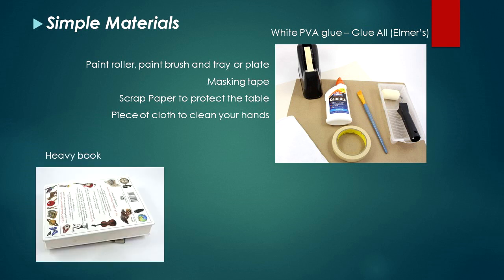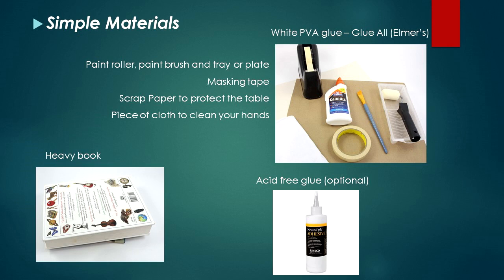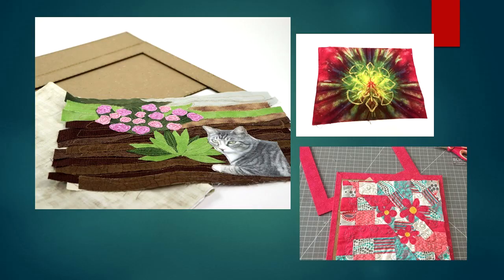We'll use Glue-All from Elmer's, and to spread the glue we'll need a roller paint and paintbrush. We also need masking tape, one scrap paper to protect the table, and a piece of cloth to clean your hands. We also need one heavy book, and if you prefer, you can use an acid-free PVA white glue like this one. Then of course, you will need your quilt art, or embroidery, or your kids' art, or you may make this frame as a chalkboard or a corkboard, and then you will also need those materials.